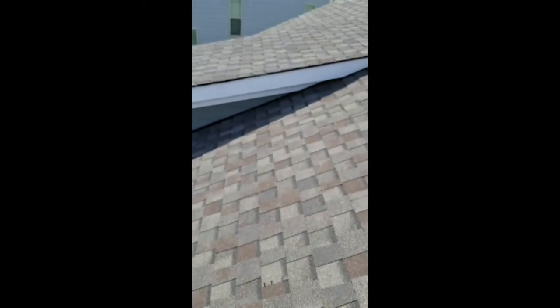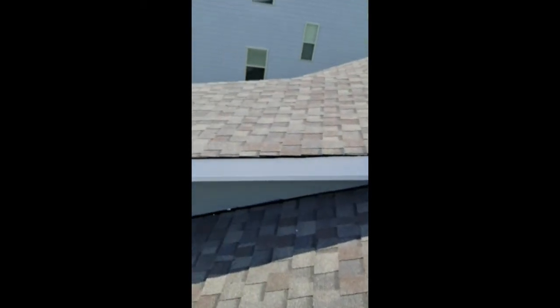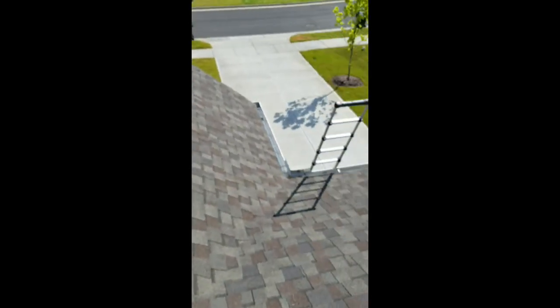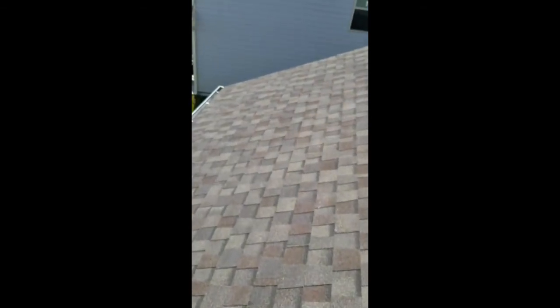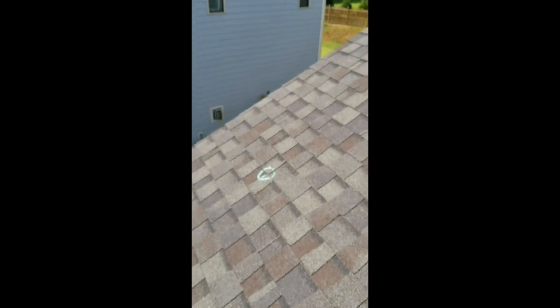So again, third inspector out here, first one to catch any of these. Multiple defects on the roof. This is why it pays to get a good thorough home inspection done.